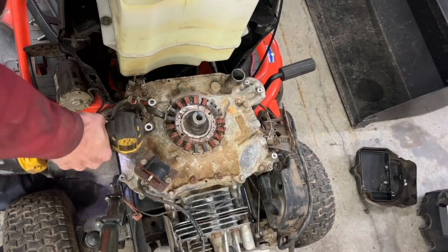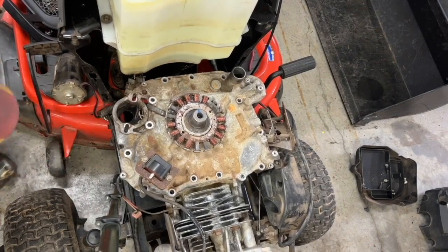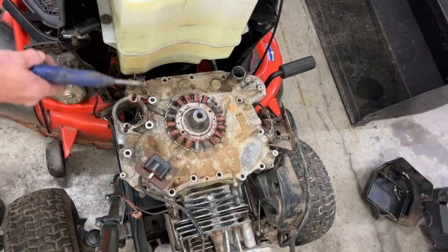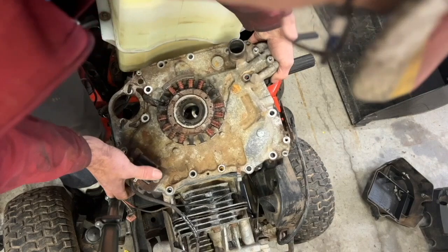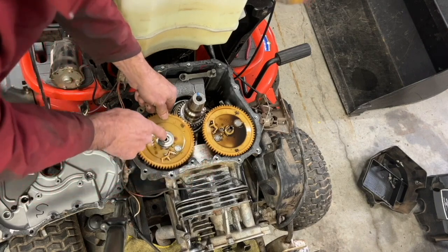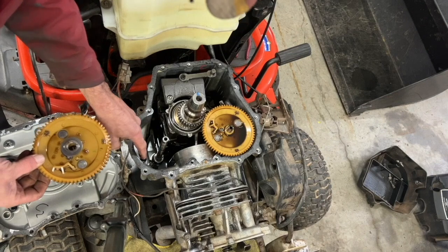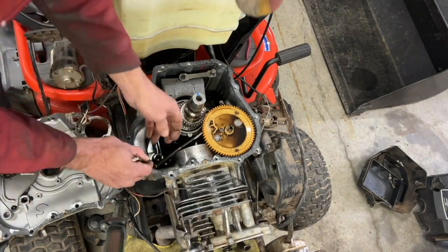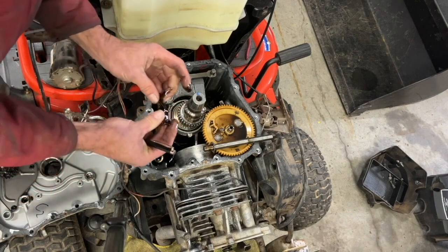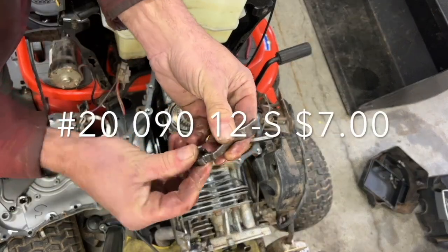I'm going to take out all these bolts. I'm going to put a little compressed air right here. I'm going to take the exhaust cam out of here. And the lifter is gone out of there — look, right there. Let's take a look in here. Oh, there it is. So we need a new lifter.